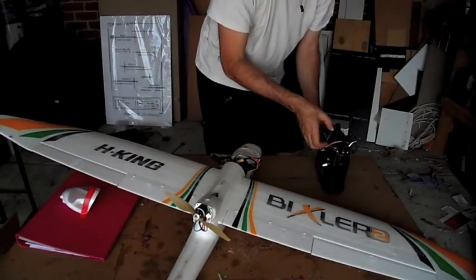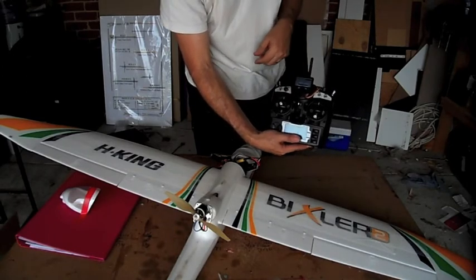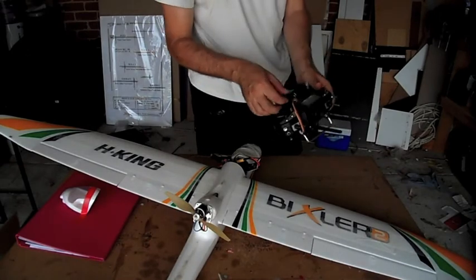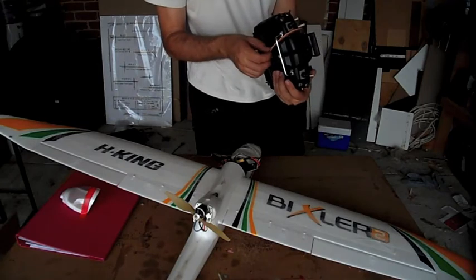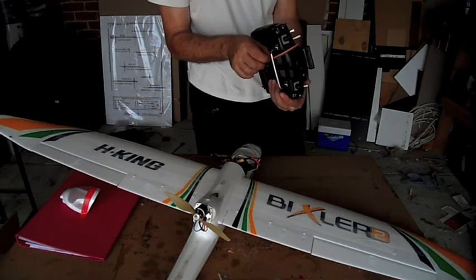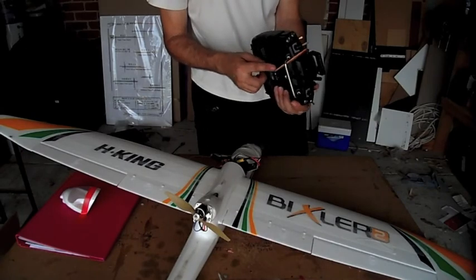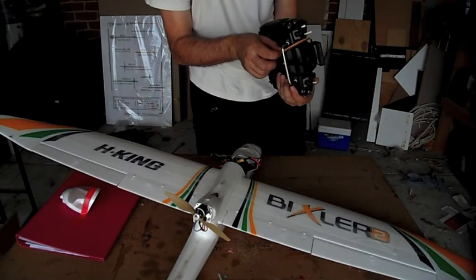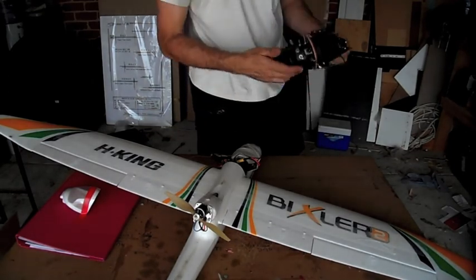It's also got telemetry, telling me I've got plenty of RSSI on the telemetry — so that all works as well. I also made up a new cable, because the cable that comes with the FreeSky is bloody terrible — it's a horrible great thing. So I just got a couple of five-pin connectors and crimped it up, making a nice neat little cable. It looks so much better than the original, which was also annoyingly long.